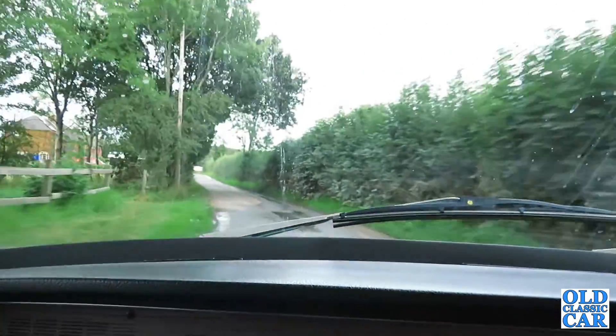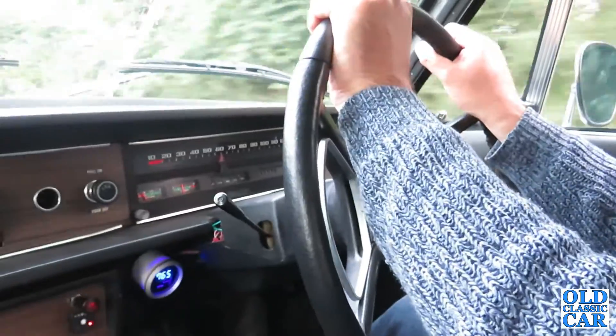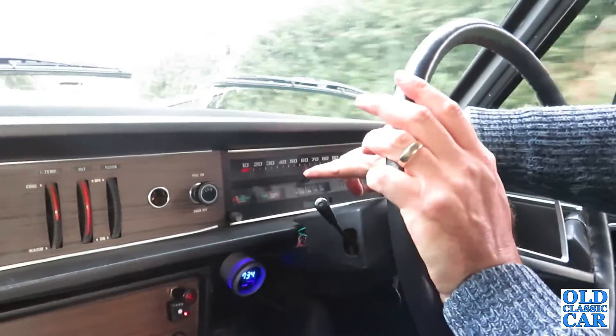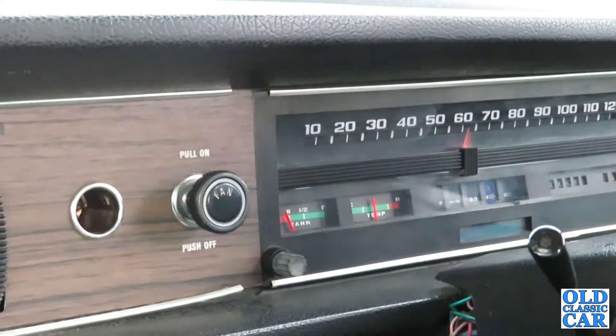I'll just go for a second spin and see how we get on. It feels really smooth and it sounds nice - it seems all right. Again we're just monitoring the temperature to see how it behaves with the correct cap on it now.